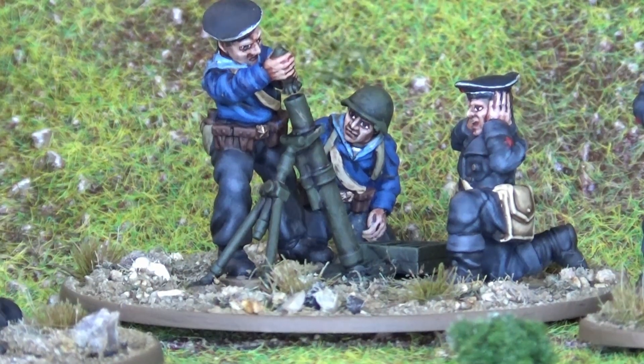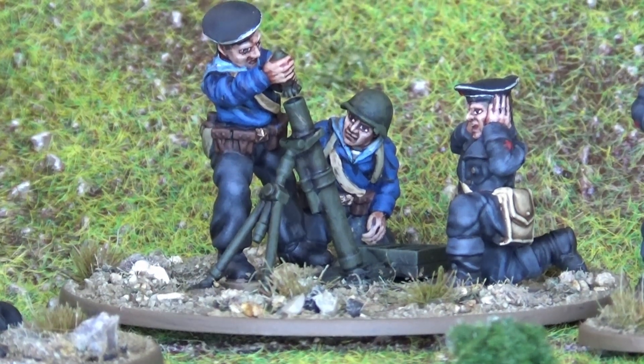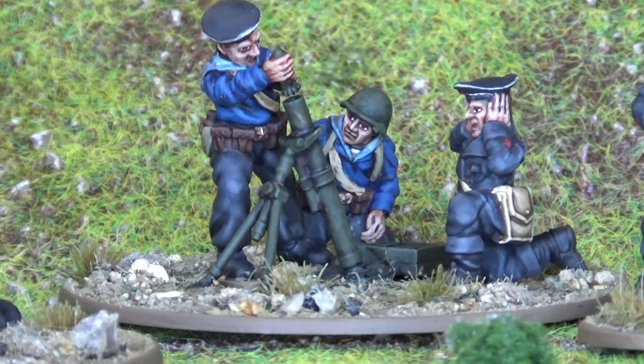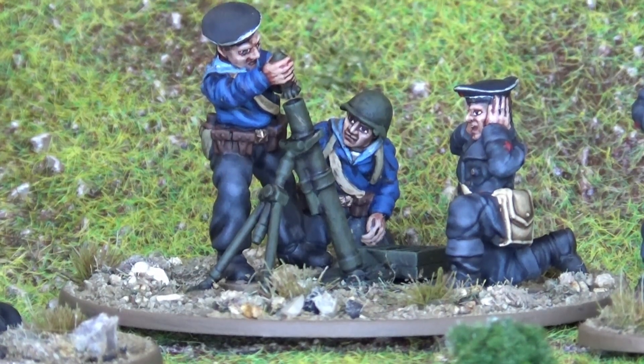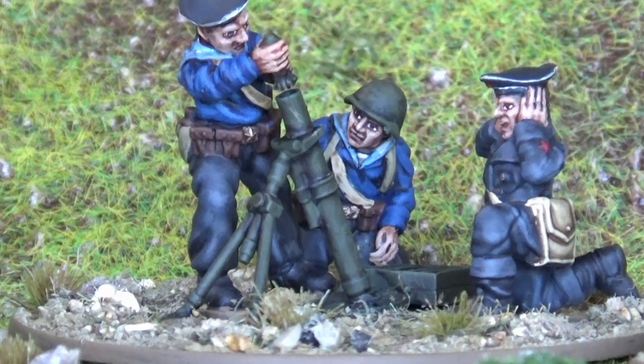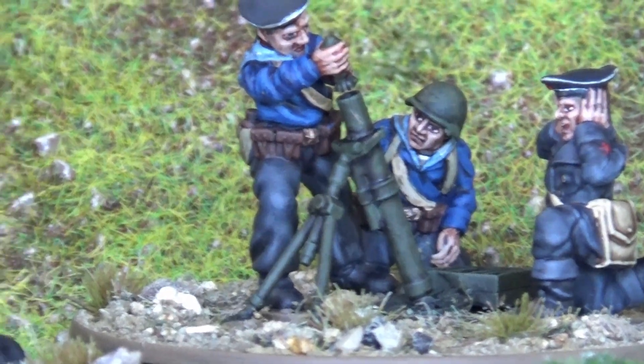I really enjoyed these guys. The level of detail in them is amazing. The face sculpts are fantastic and the folds in the clothing are just top-notch, absolutely brilliant.